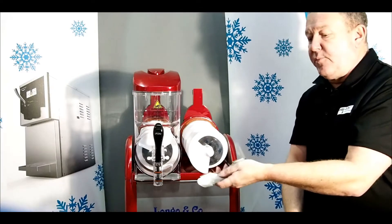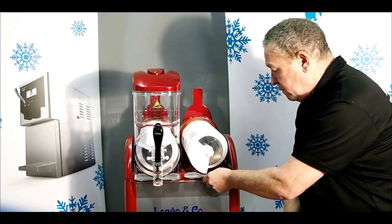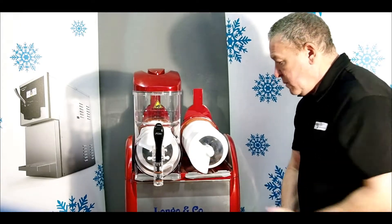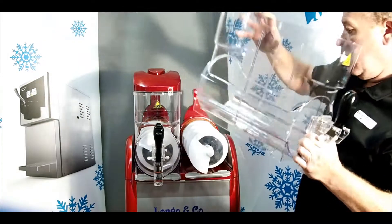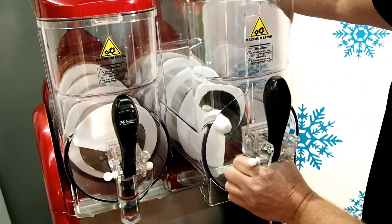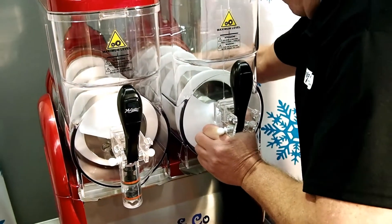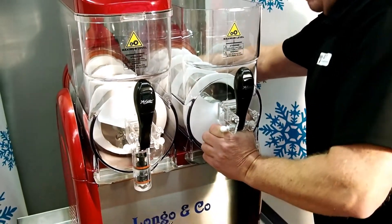Then you seal the drip tray back on there. Get your bowl back on, making sure the bowl is nice and tight on the back seal.